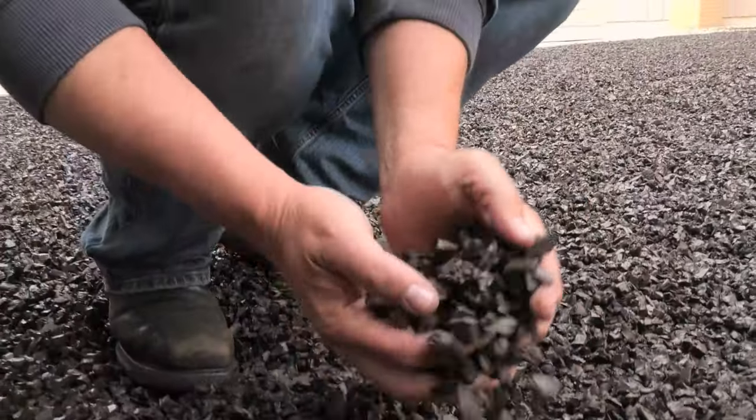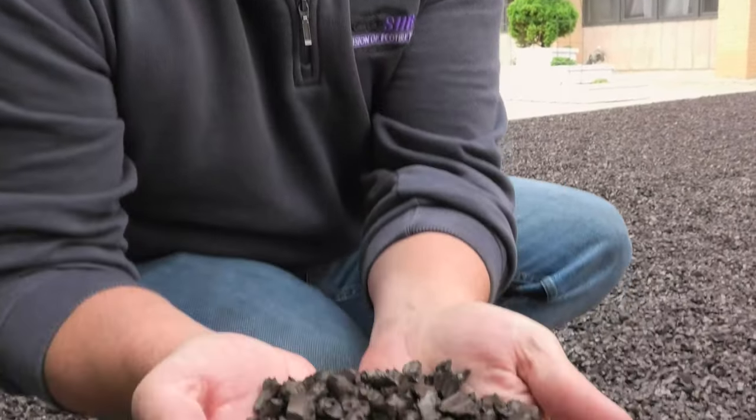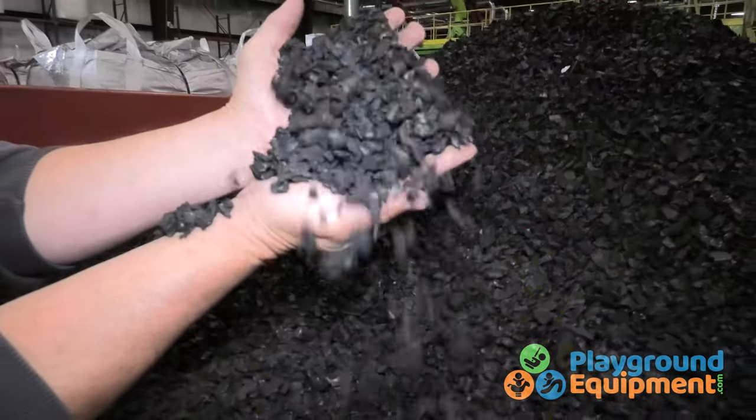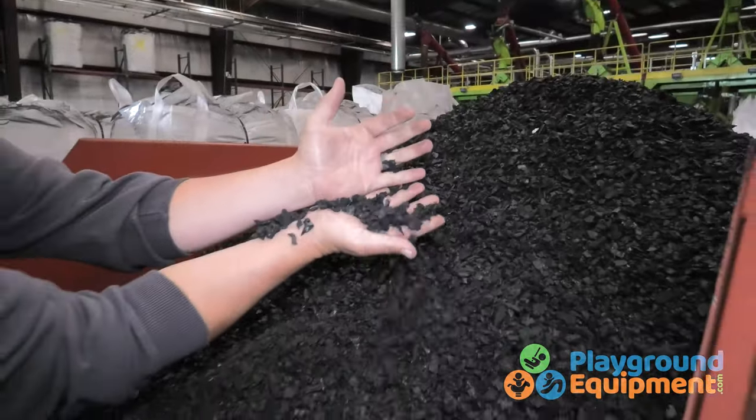This is a loose fill nugget mulch playground application shown here in dark brown, which is the most popular color out of the nine that are currently offered. Old truck tires are used in new and improved Play Tread rubber mulch.